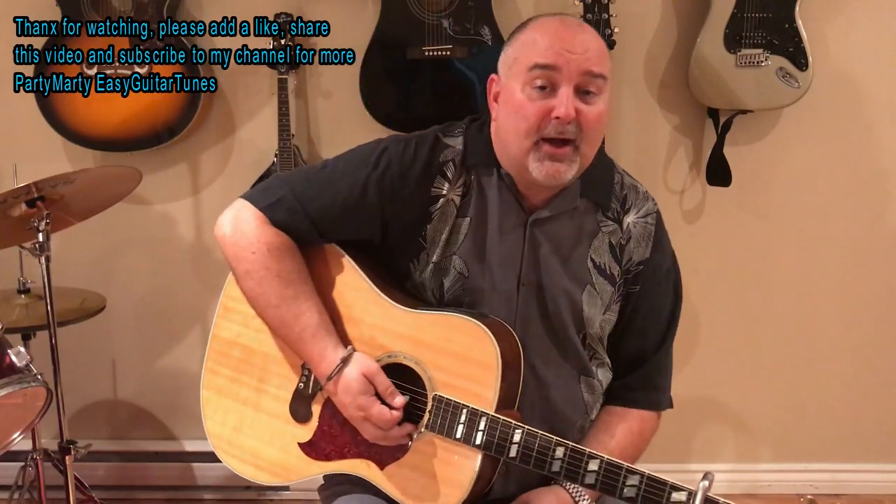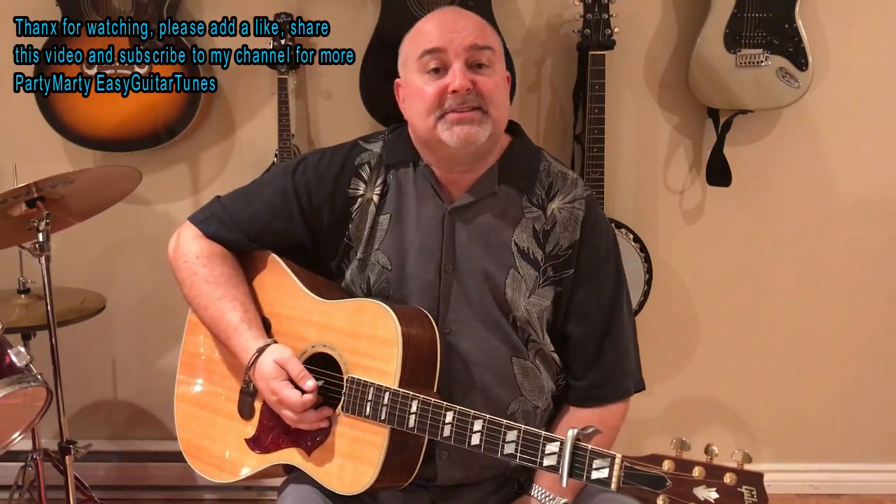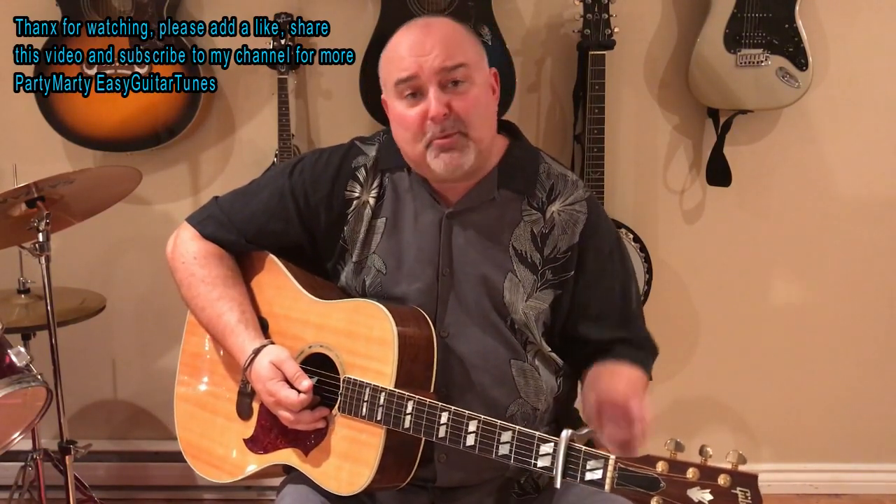I'm not as good at getting back — I try my best. There's an awful lot of mail there, but I try to get back as best I can. I appreciate all your support, guys. I couldn't do it without you and I'm glad we're still going strong. From Party Marty, Easy Guitar Tunes — take care, thanks so much. Come back next Thursday and I'll put another one up. Hope to see you soon. Bye-bye now.